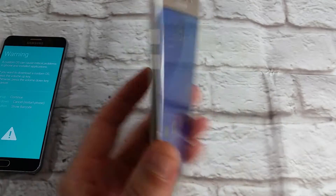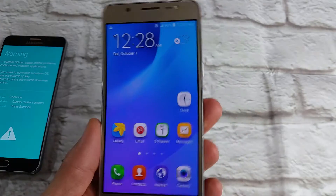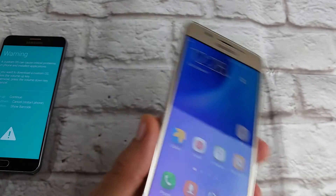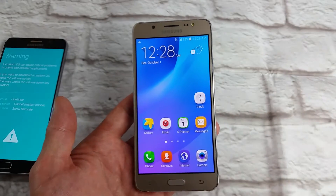You have a Samsung Galaxy J series phone — this here is a J5, but it'll work for all Galaxy J's, and pretty much all the Samsung Galaxy phones. Basically, you want to put your phone into download mode.